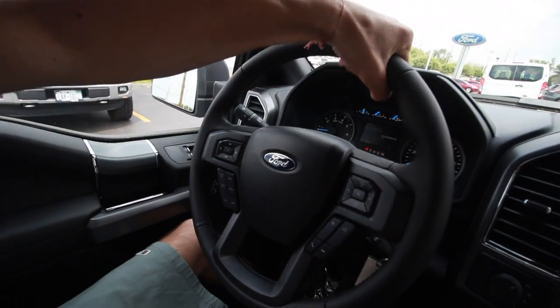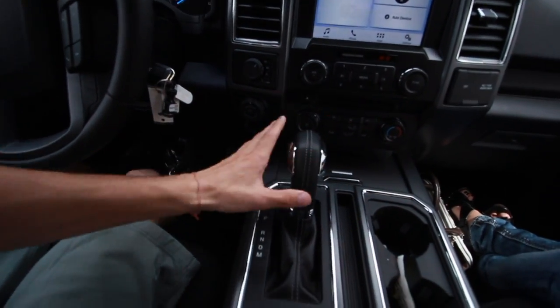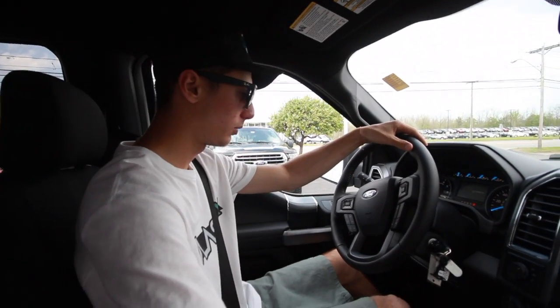All right, now we're in the XLT version. Right off the bat it's got a nicer leather steering wheel, leather on the sides, and they might have a carbon fiber package. All the handles and middle consoles are leather. It's pretty much identical in terms of controls and layout, but it's just a nicer package overall compared to the off-road version I drove first. This is the sport XLT, so I'm going to see how much better it drives.